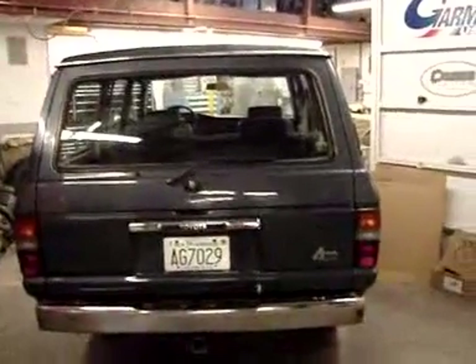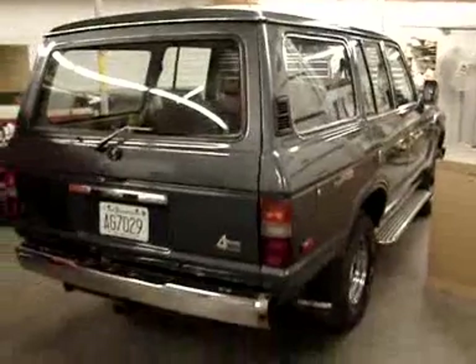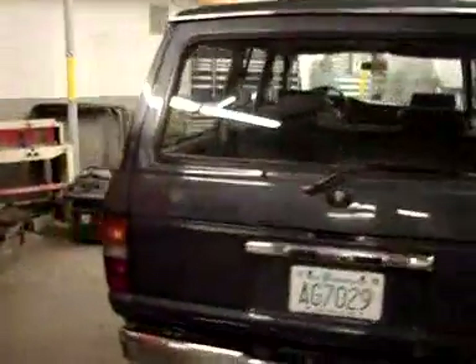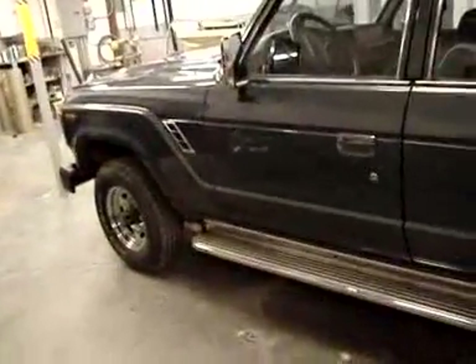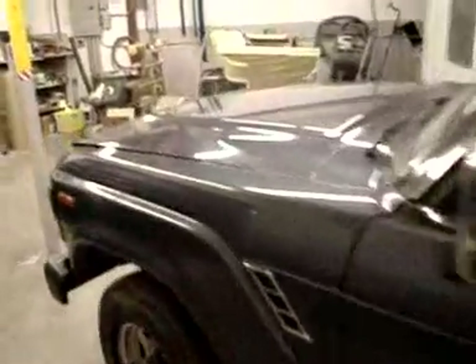We are starting the restoration on this project and it's in the house. Over the next few weeks, you'll see us bring and transform this cruiser back to a really nice state. We're going to have a suspension lift in it, take the upholstery and do leather upholstery inside, and do some custom touches. We're starting out with a really nice Land Cruiser that is going to lend itself to a nice restoration. We're excited to do it and it's going to look really good when we're done.